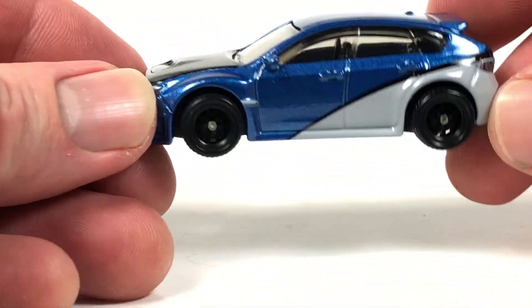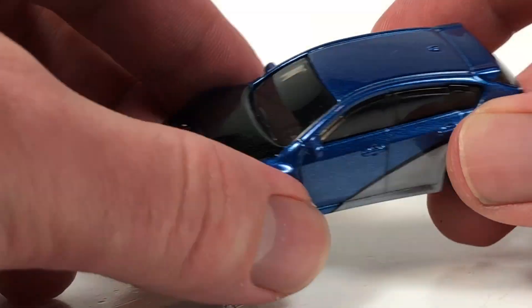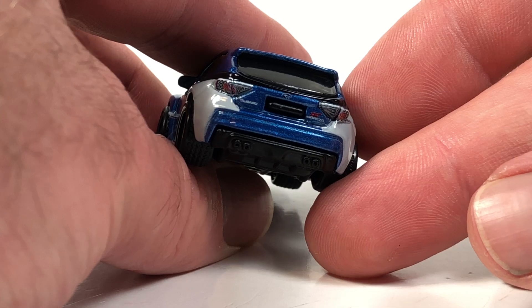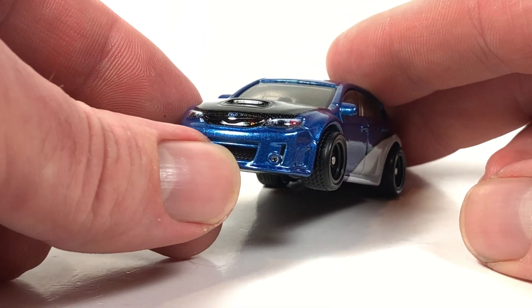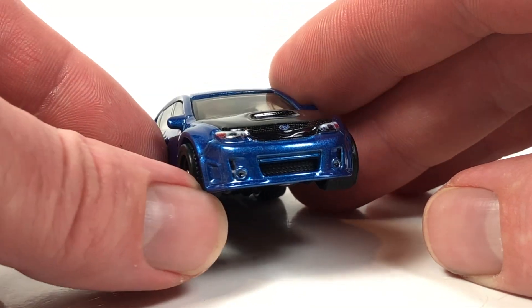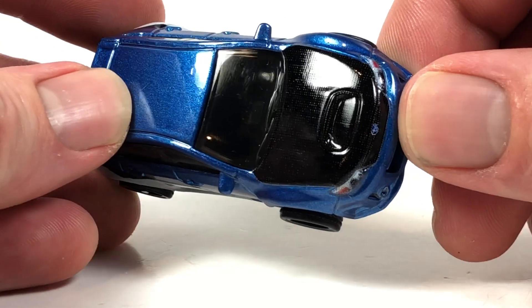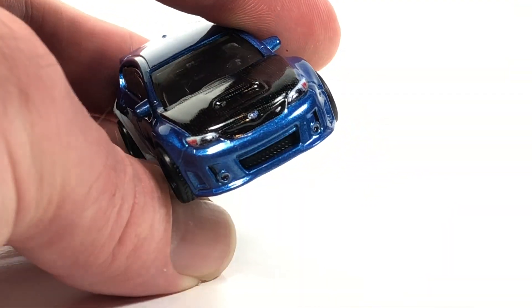The casting is not new — copyright date 2011, so it actually debuted in the 2012 mainline. But this is the first time this vehicle has ever been seen with a metal base, and I believe it's the first time it's had rubber tires as well. We get full deco on these models, but it uses the current Mattel printing method, which just doesn't have very high resolution. My guess is it makes them quicker on a production line, but they don't look as sharp as some of the older models did.